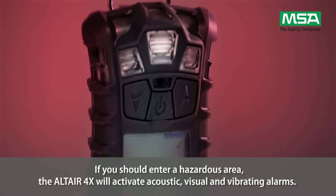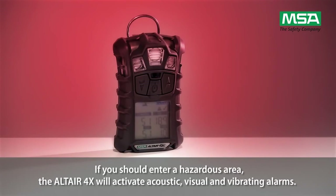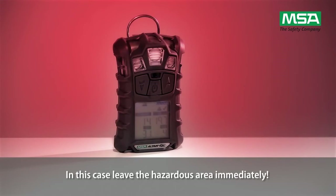If you should enter a hazardous area, the Altair 4X will activate acoustic, visual, and vibrating alarms. In this case, leave the hazardous area immediately.